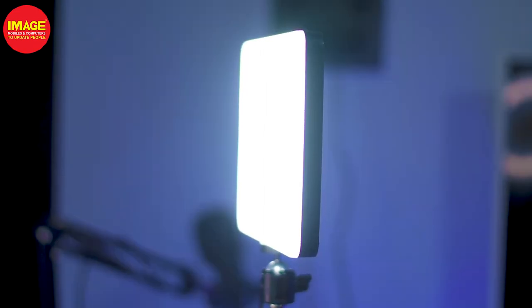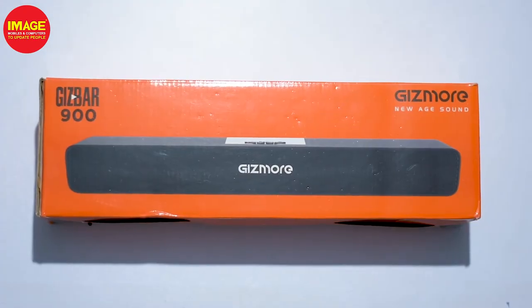We have a camera light on air. The next product we're looking at is the Gizbar 900, which is a Bluetooth soundbar. Let's look at the unboxing.